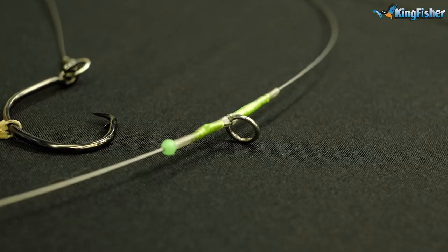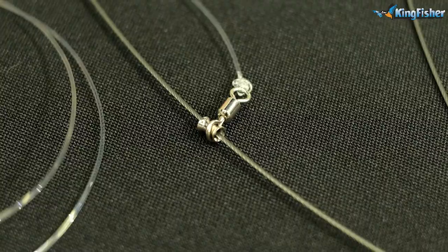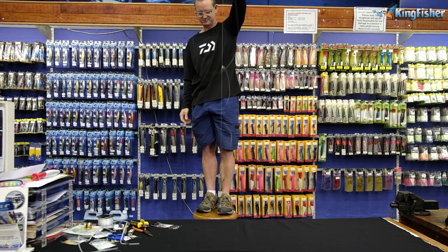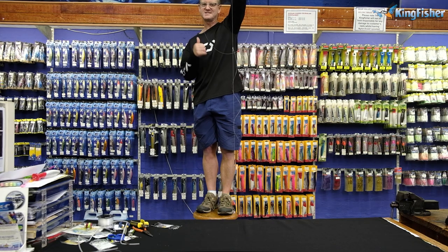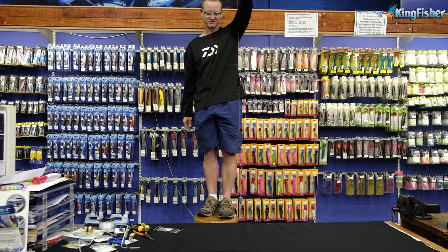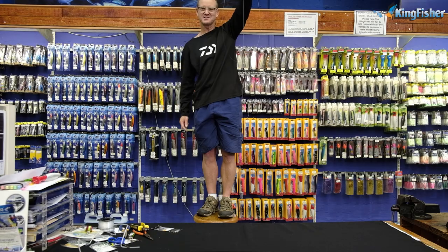There's only two knots in the whole trace, so you've only got two weak points — basically where the swivel goes on at the top and where the hook goes on at that solid ring. Those are the only two weak points in the entire trace. I'll just put it together again so you can see. Ready to throw — it's as easy as that. I've only done this in chartreuse just to show you. Go out there and enjoy — hopefully the next blackfin is going to be on that trace.